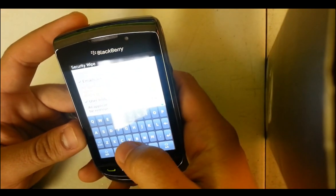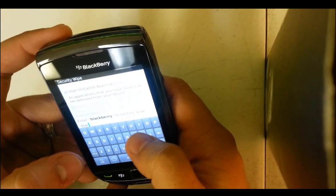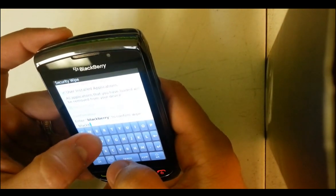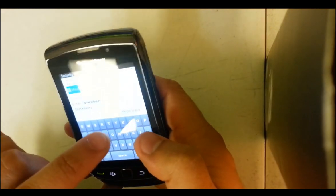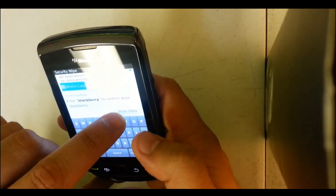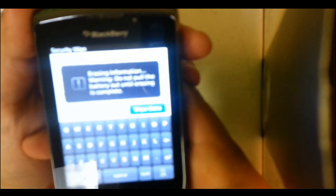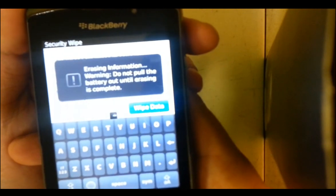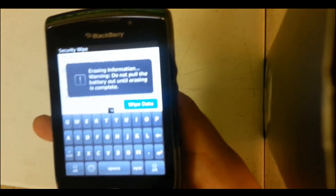Here you're going to type in 'blackberry' to confirm, and then you're going to hit Wipe Data. There you go — you can see it says 'Erasing information.'